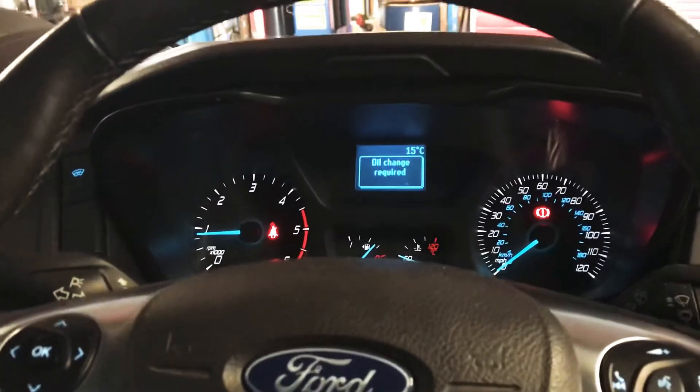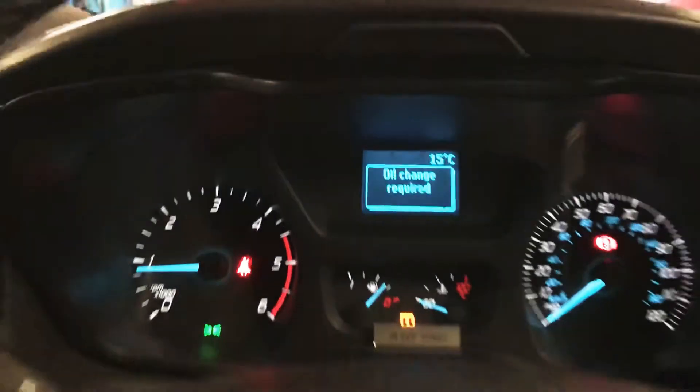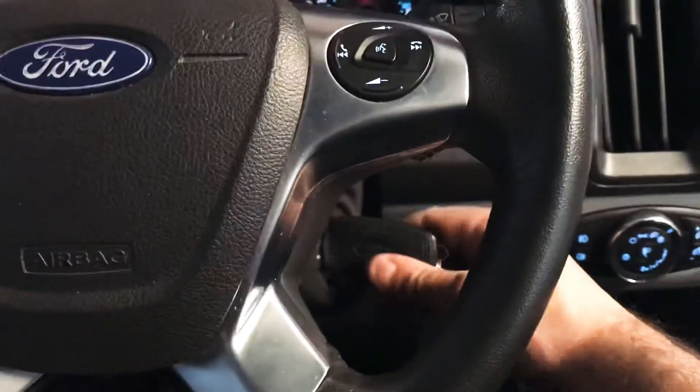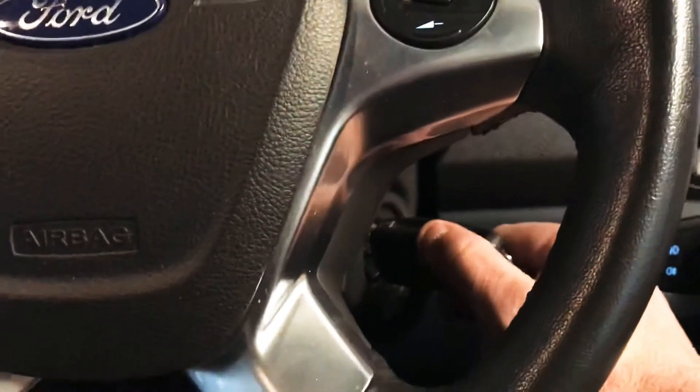We have a new shape Transit Custom with oil change required on the dash, and this is how to reset it. This is a manual six speed, so ignition off, then turn ignition on immediately.